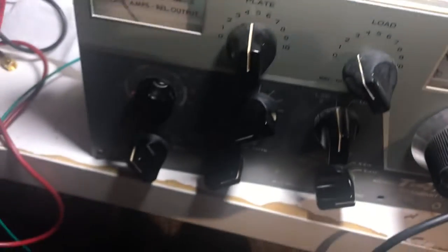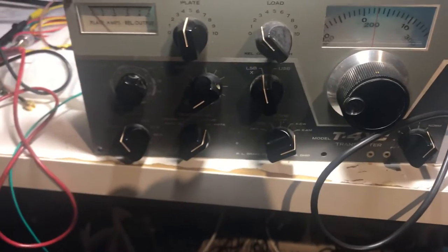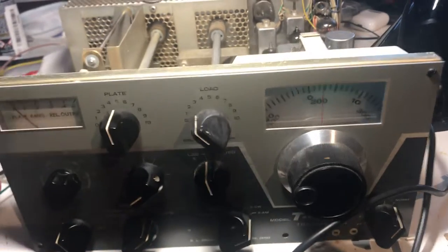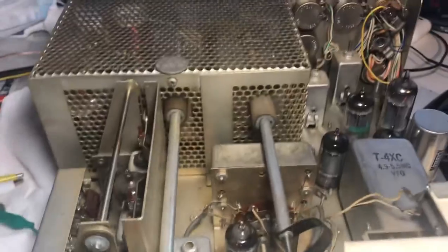Replaced that and this thing came to life. It works pretty good, so this might be the best T4X that I have. I have a T4XB and it's a lot more beat up than this one. This thing is pretty good — it doesn't have the copper chassis, but it's nice, so maybe this will become the main transmitter.